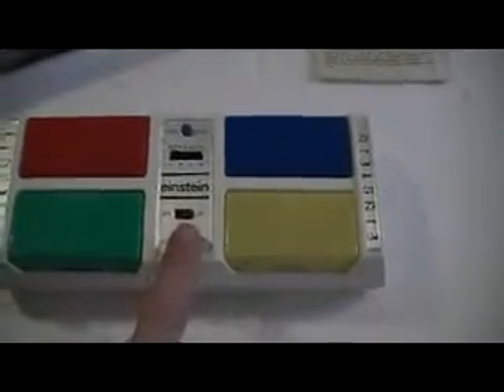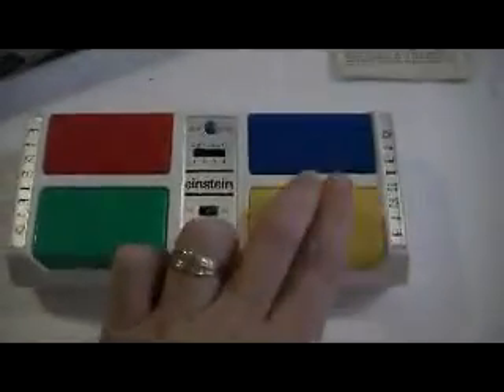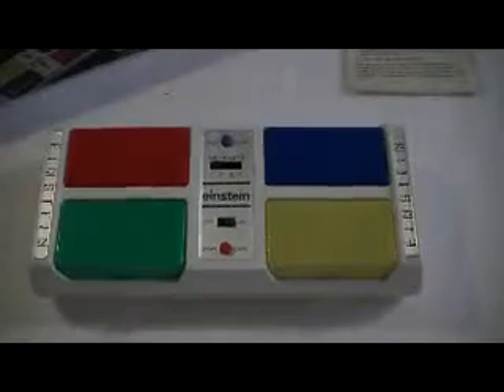I'd like to test through all the lights, so we're going to start it again. Here we go. And I'm going to get it wrong again, and it tells you which one I should have pushed. And that is it for the Einstein from Castle Toy Company, copyrighted in 1979.